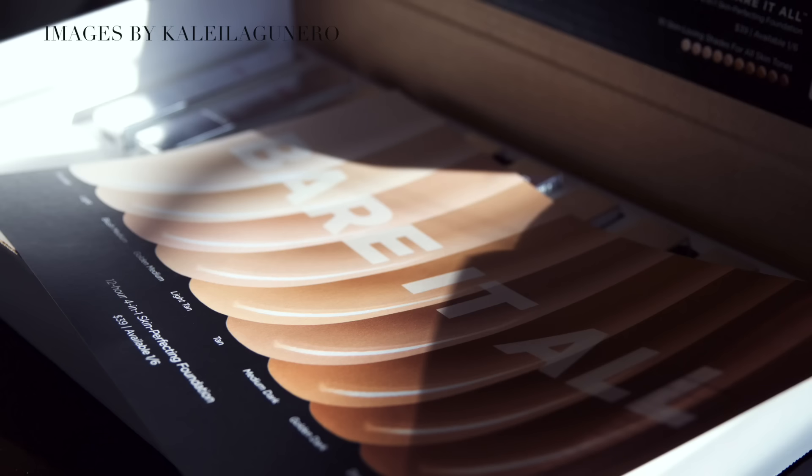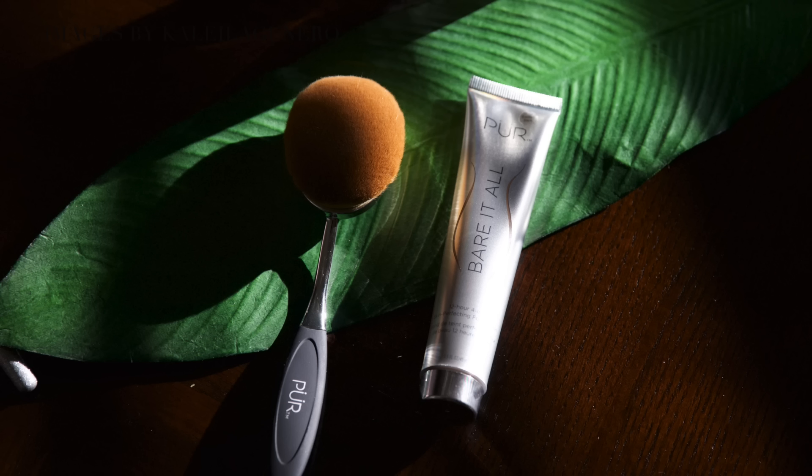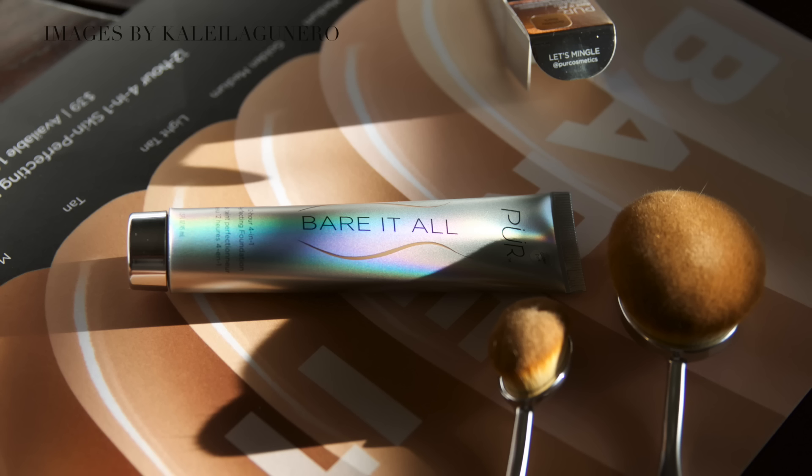Hi, Alphas! Welcome back to my YouTube channel! It is Kalei. Today, I'm going to be doing a first look review on a brand new foundation that just launched. It's a 4-in-1 foundation from Pura Cosmetics. They are going back to their roots and they created this foundation. Supposedly it's really, really good for your skin — it has agave in it and an energy complex in it.